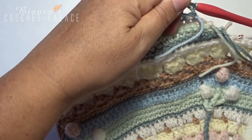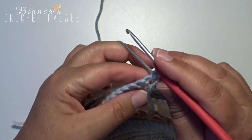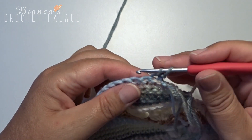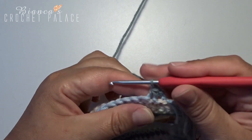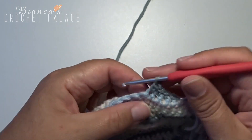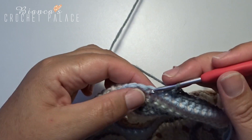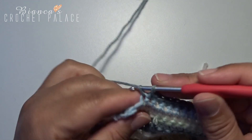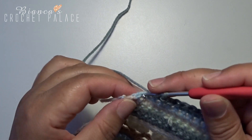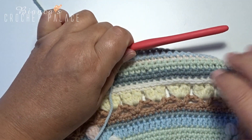Turn the work over again. First make a chain stitch and then 2 single crochets together in the first 2 stitches. In the next 14 stitches make a single crochet. The last 2 stitches are worked together as 2 single crochets. Do not cut the yarn — in the next round we continue with the same color.